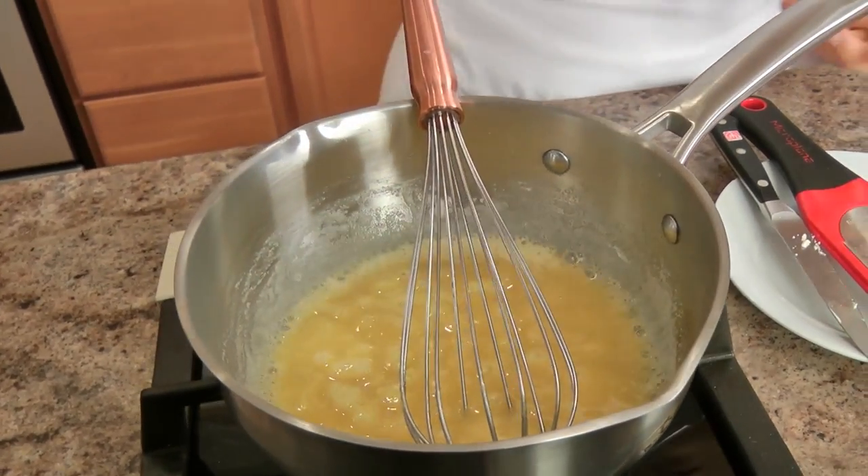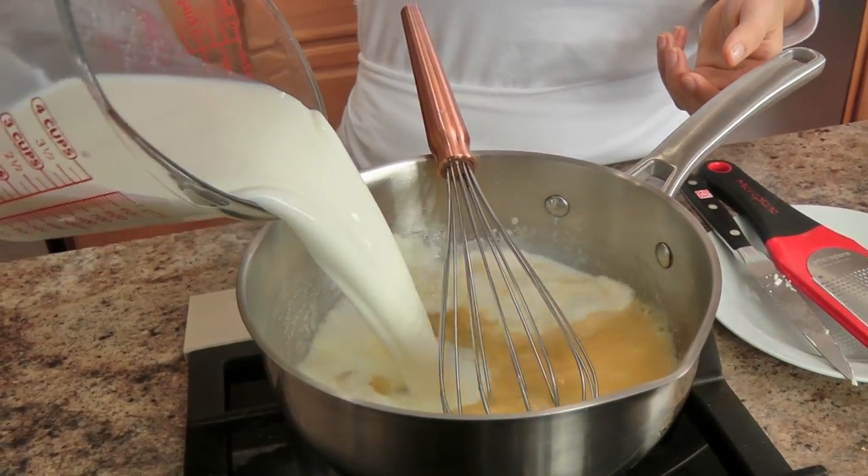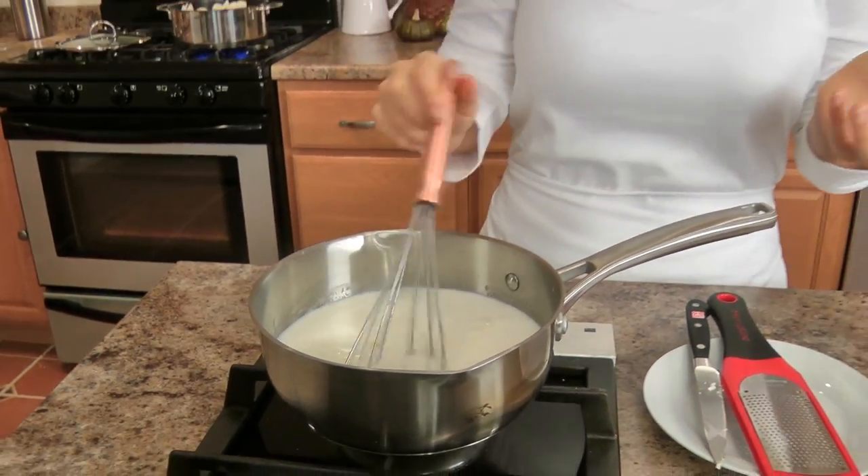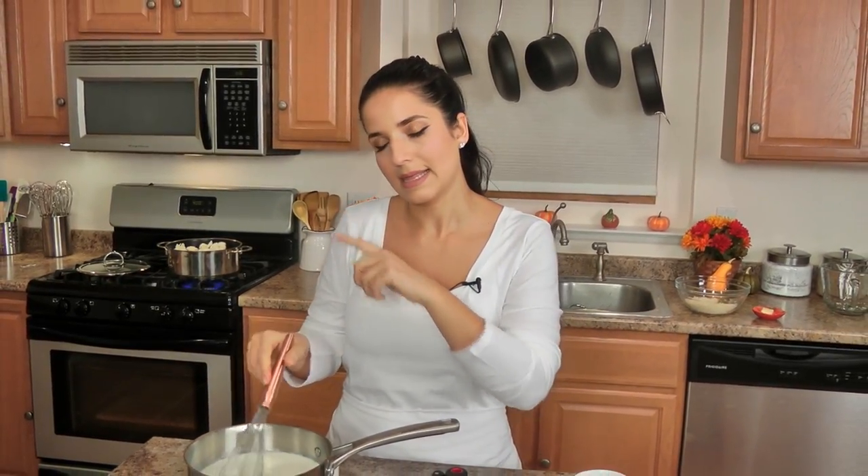I'm going to add the milk right in. This is going to take about 5 to 6 minutes — about the same time as the cauliflower. You want this to get nice and thick, then we'll season it, add the cheese, and by that time the cauliflower will be drained and we'll pull the whole thing together.